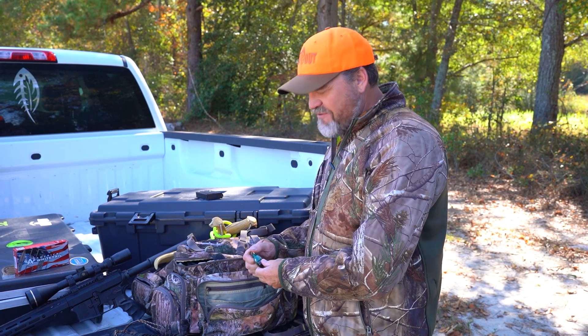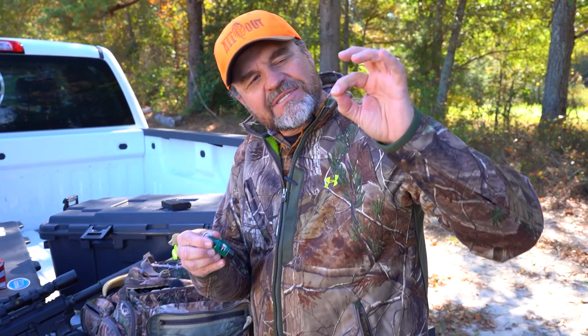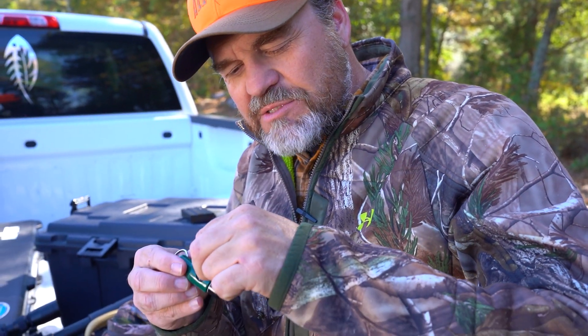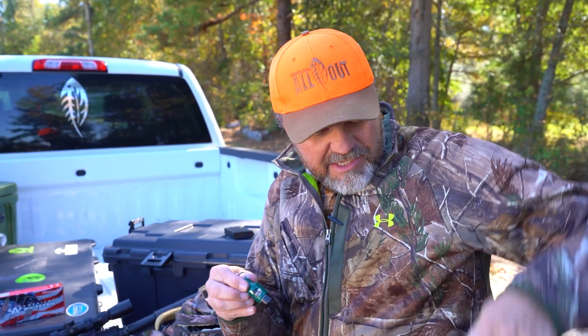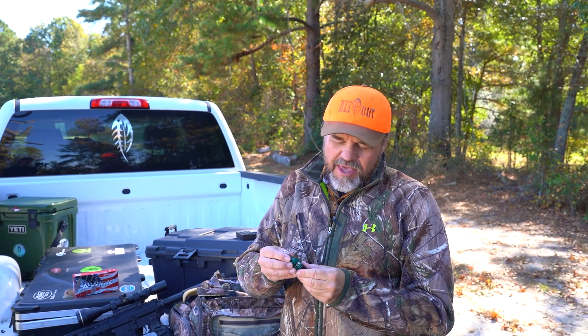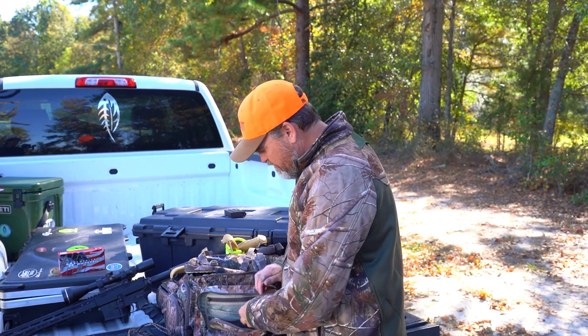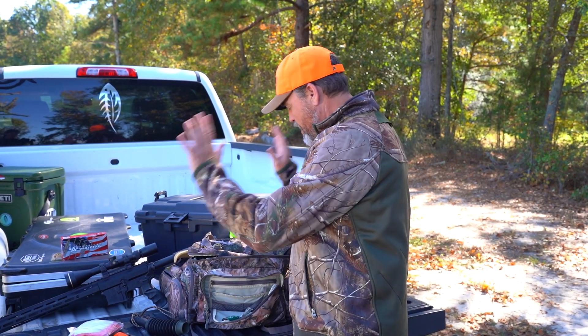I've got this wind checker. It's got very small fibers in it and you can see which way the wind's blowing. Right now the wind is going that way. The reason I like these over powder puffers is that once you let the fiber go, sitting in a stand, I've literally had that fiber come back by me after it blows when the wind shifts. You can watch it drift off for a long period of time to places you didn't expect. These are really handy and they last forever.